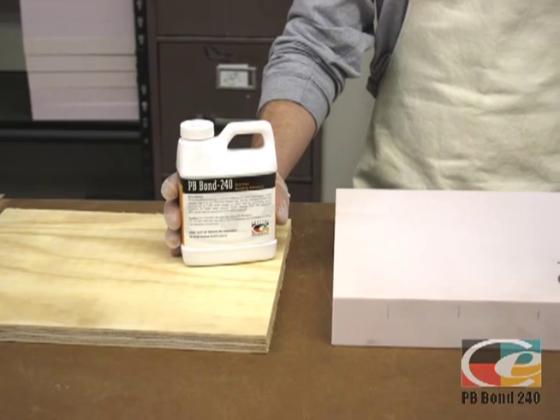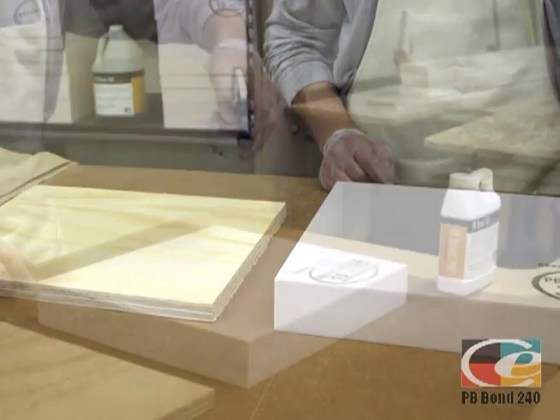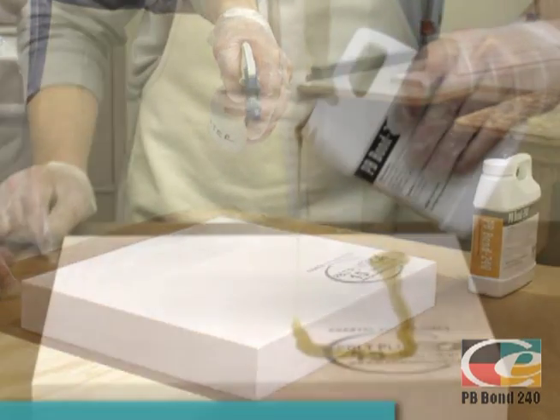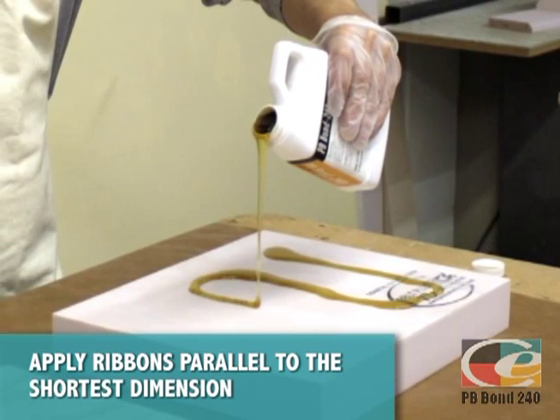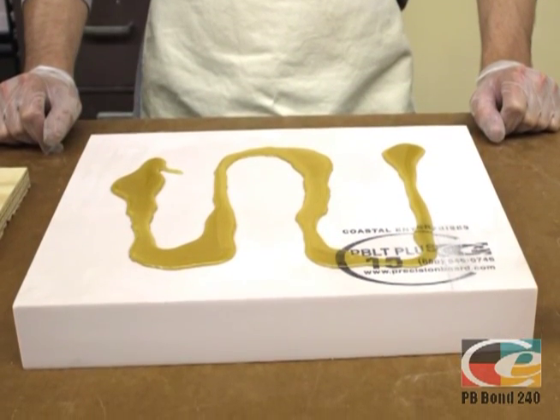When laminating two dissimilar substrates, like aluminum or plywood, to Precision Board Plus, make sure to mist the surface with water, as we discussed earlier. Apply PB Bond 240 in ribbons parallel to the shortest dimension, in about 3/8 inch diameter, approximately 5 inches to 8 inches apart, depending on the size of the project.